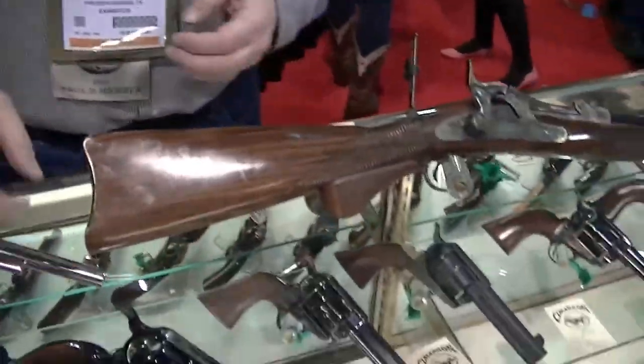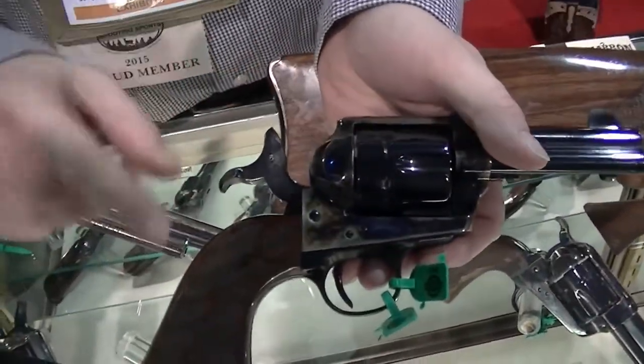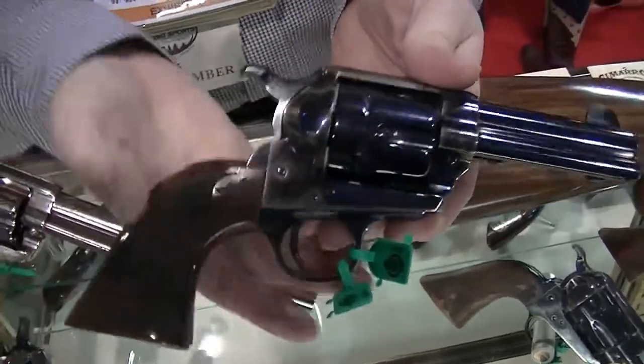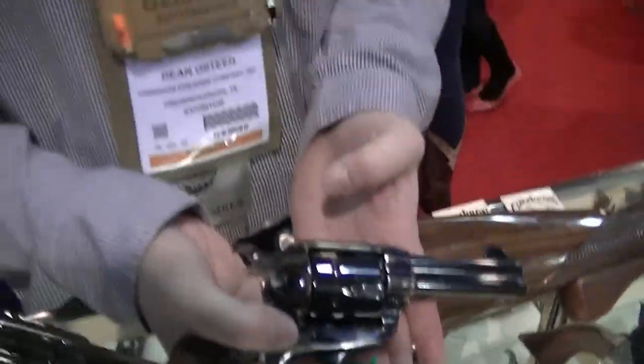Next up, we have a competition model. This one has a short-stroked action, so 25% of the stroke has been taken off of this gun here. It's got a full action job done in Texas. That's going to be retailing for about $797.00.